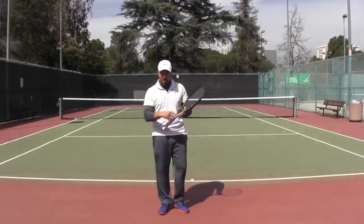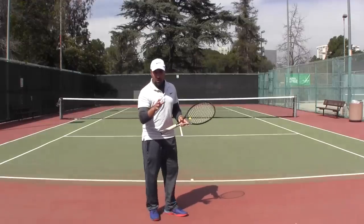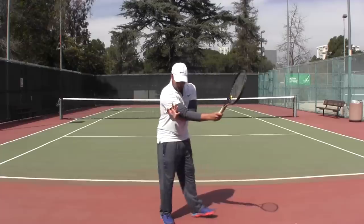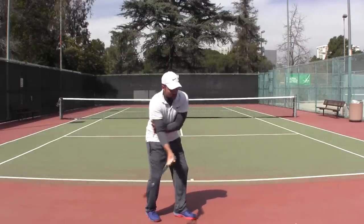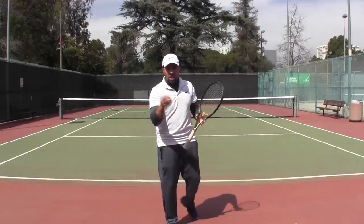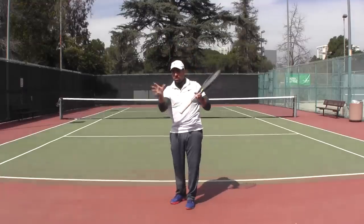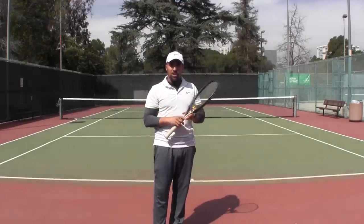Secondly, and what I believe was the best improvement he made, was getting the contact point further out in front. We hear a lot of players and coaches say 'you're hitting the ball late' — that's true, but how do you fix it? A very good exercise I really believe in: we utilized the non-dominant hand as a training aid, placing the wrist of the non-dominant hand underneath the triceps or elbow of the forehand arm, then pushing out the dominant hand to generate more space between elbow and torso, keeping you in the correct swing zone. Finally, exercise three was having him catch and exaggerate holding his finish, because everything went across his body really early.